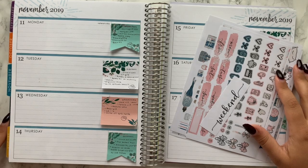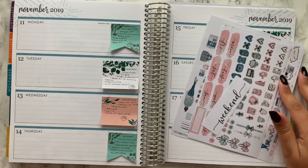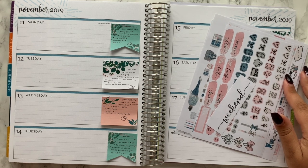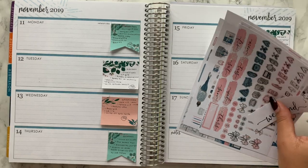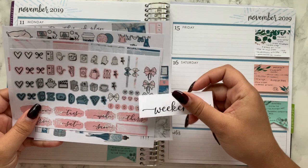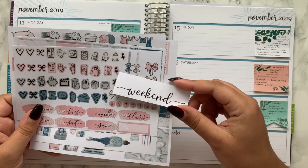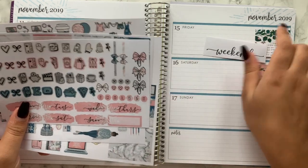Hey everyone, welcome back to my channel! Today I've got a plan with me from Monday the 11th of November through Sunday the 17th of November. I'm actually using a kit from a shop that's new to me — it's Print Petticoat Bandit on Etsy, and this kit is called Bundle Up.